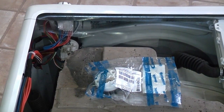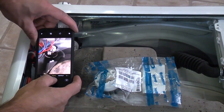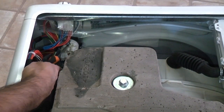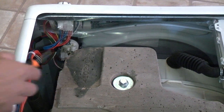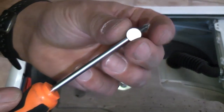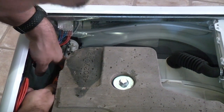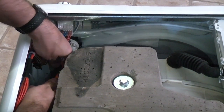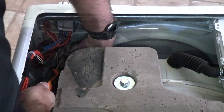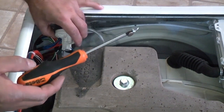Before we go any further it's a good idea to take a picture of it using a phone so that you know where the wires go. In order to remove the pressure switch we need to remove that Phillips screw just down there. It's very difficult because the screw has a tendency to drop off, so I'm going to put a medium magnet on the end of the driver — that will prevent the screw from falling into the machine. So I've now got the screw and we can now pull the pressure switch up.